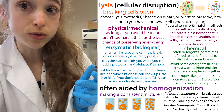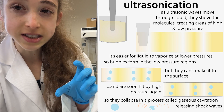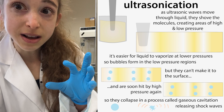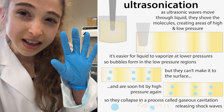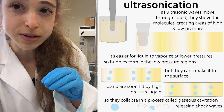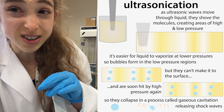If you're doing sonication, you'll start out with a milky solution. As the cells break open and you shear up the DNA, you'll see it get clearer — not clear, it'll still be cloudy, but not quite as cloudy. It goes from more like milk to more like really dirty water.